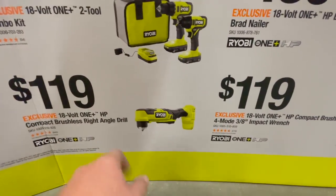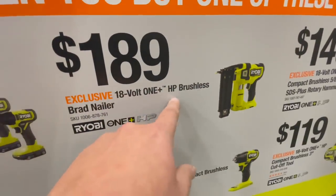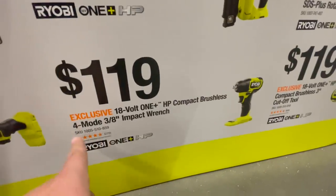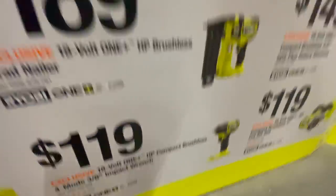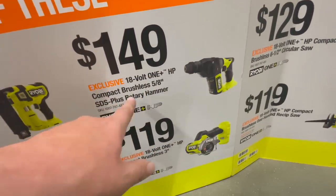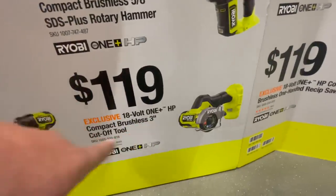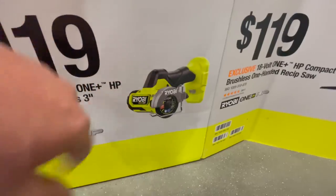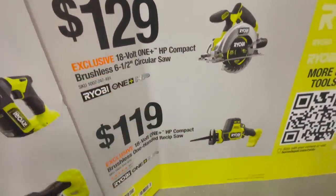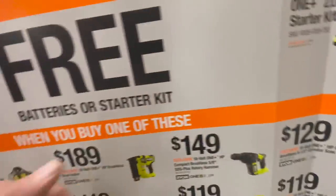For $119 you can get the Ryobi HP compact brushless angle grinder. For $189 — and I'm excited about this, I'm going to buy this this year — the 18-volt HP brushless 18-gauge brad nailer. For $119 you can get the 3/4 inch four-mode impact wrench. For $149 the HP compact brushless 5/8 inch SDS Plus rotary hammer drill. For $119 the HP cutoff tool, 3 inch. For $129 the 6.5 inch brushless HP circular saw or the brushless HP single-handed reciprocating saw. These are all HP brushless tools — not too shabby.